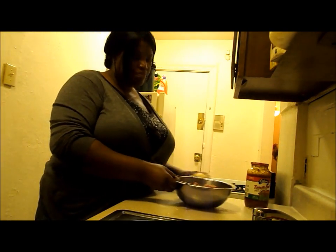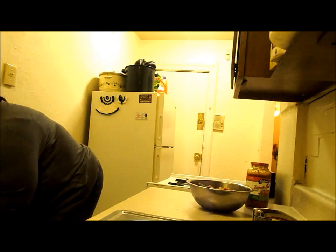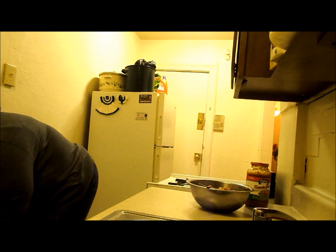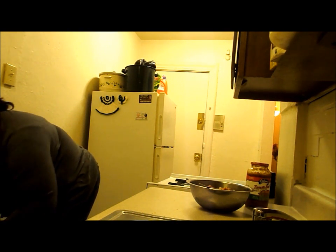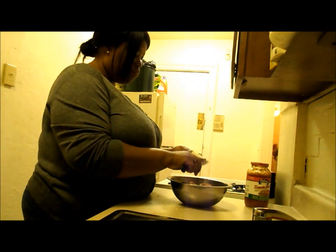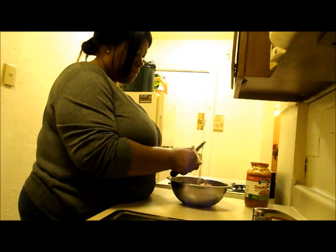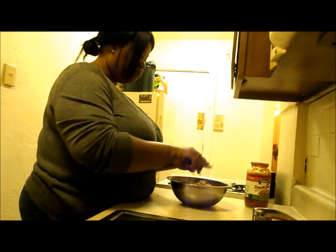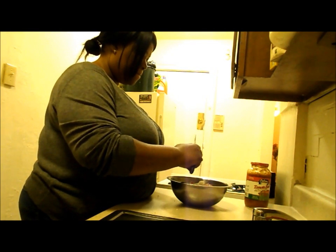Now I'm going to cut up my onion. I'm going to put a little less than half. If you don't like onions you don't have to add it. Also, sometimes I put green peppers in there, but I'm out of that today. You really don't have to put it. So I'm putting this much onion in there and just adding it in.